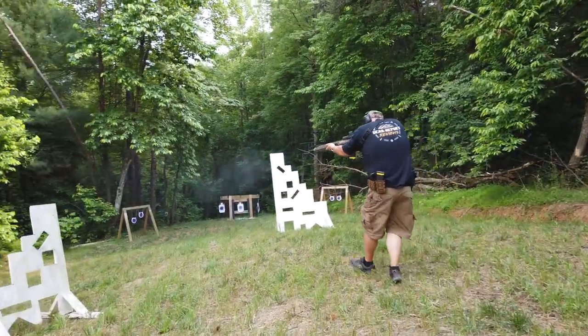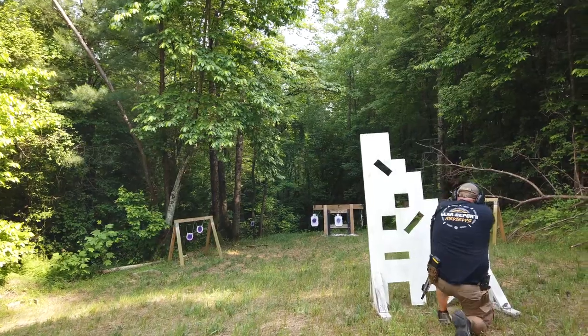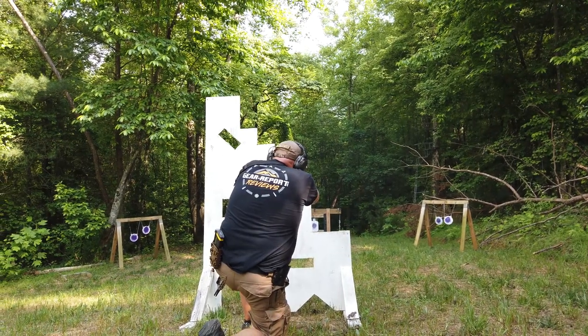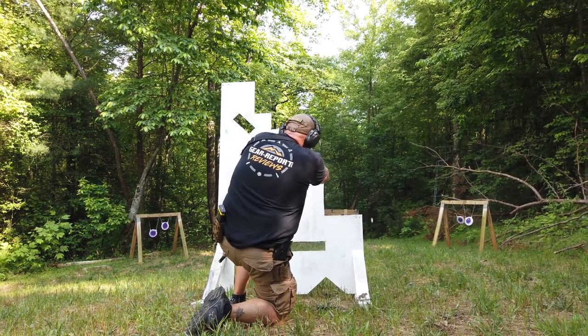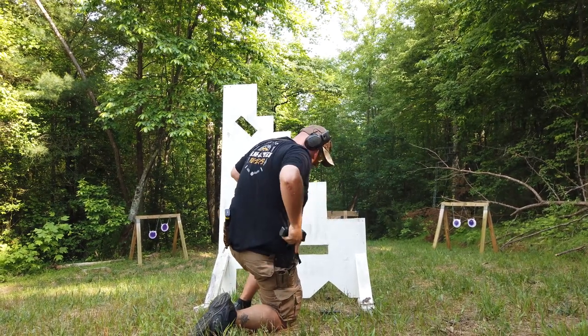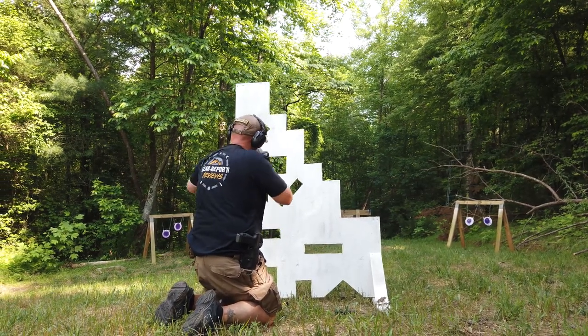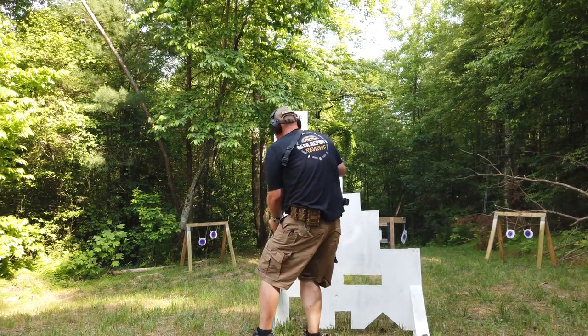I eventually cleaned the rifle, but only after using the CMMG Bravo 22 Long Rifle conversion kit and shooting just shy of a thousand rounds of really crappy bulk Walmart-style .22 LR ammo through it. I had concerns about fouling the gas tube and other mechanics like the trigger, so I broke down and cleaned it all at once afterwards. Through all that test criteria, I had no malfunctions to speak of — nothing mechanical that gave me any reason for concern.